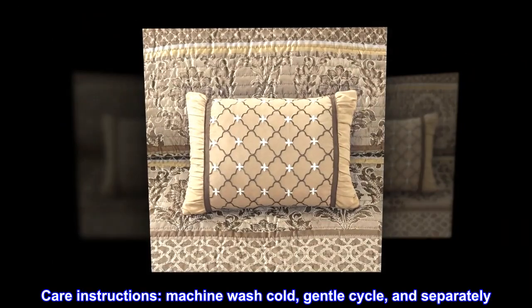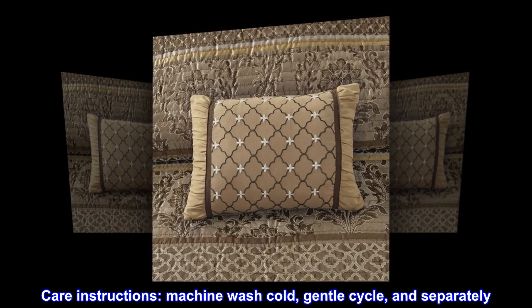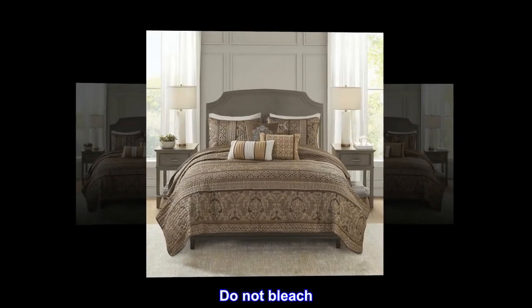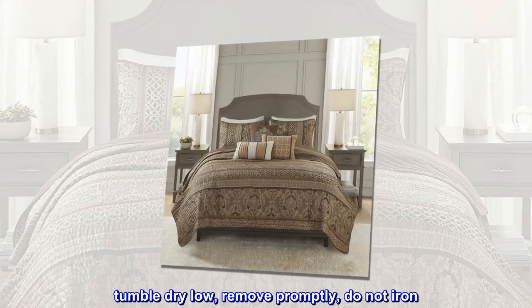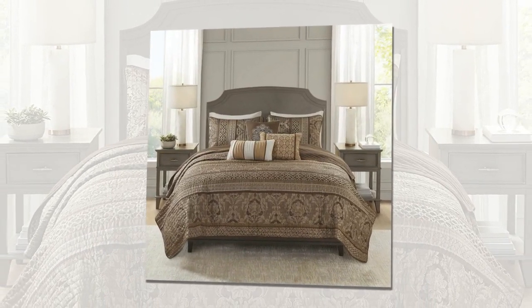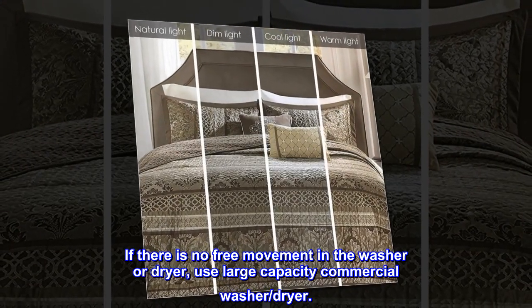Care instructions: machine wash cold, gentle cycle, and separately. Do not bleach. Tumble dry low, remove promptly, do not iron. If there is no free movement in the washer or dryer, use a large capacity commercial washer and dryer.